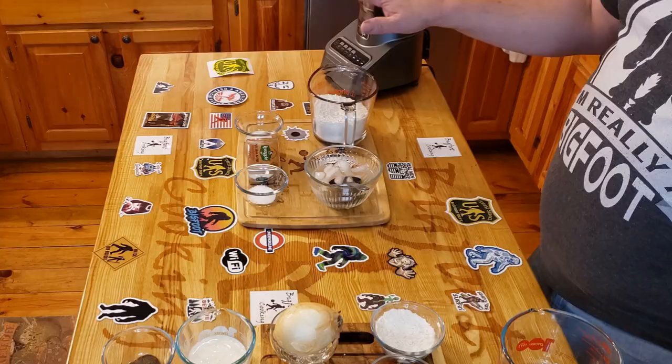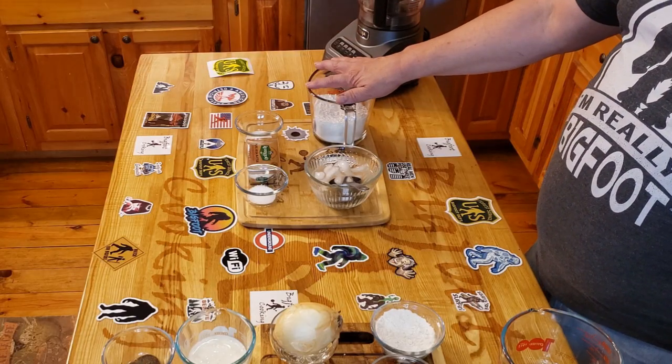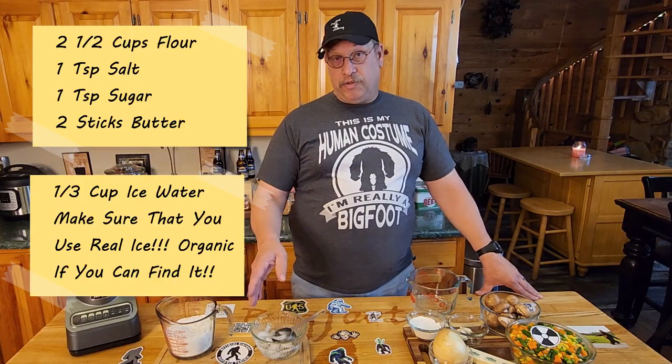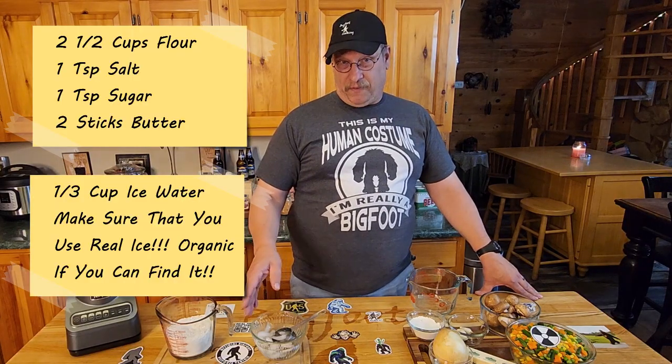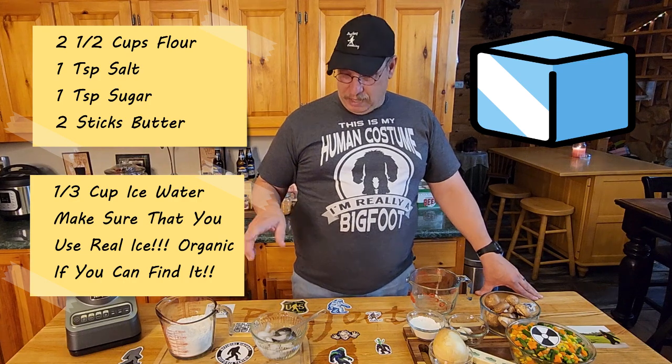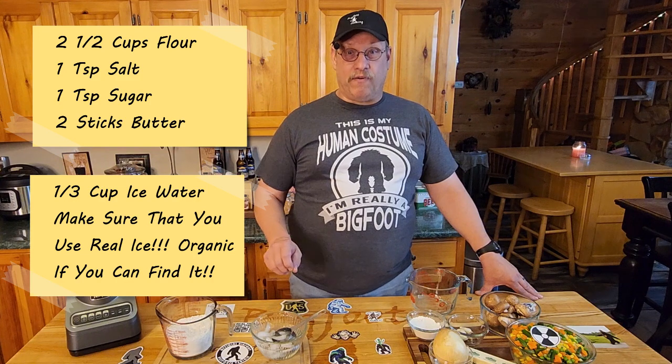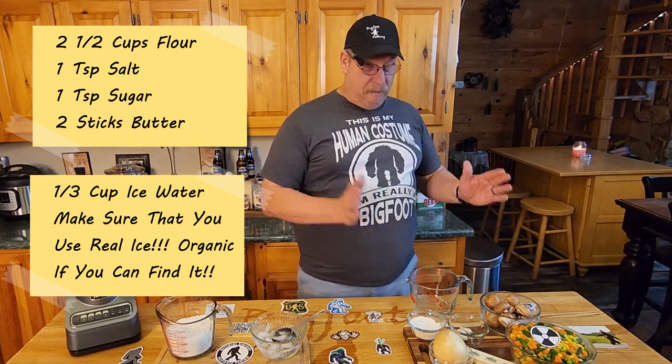To begin, let's talk about the crust. The crust itself is really very simple. We're going to be using two and a half cups of flour, a teaspoon of salt, a teaspoon of sugar, two sticks of butter that you need to keep in the freezer because they've got to be ice cold, and a third of a cup of ice water — yes, real ice imported from the fridge.